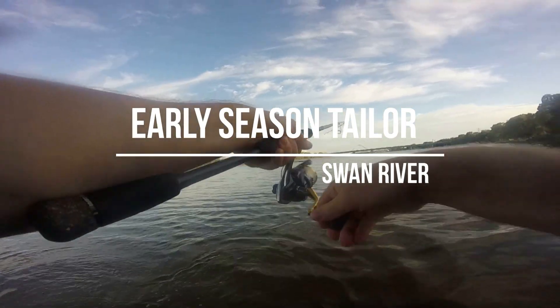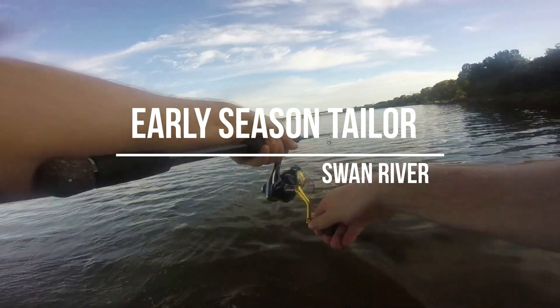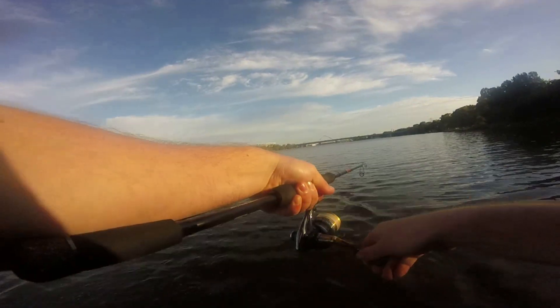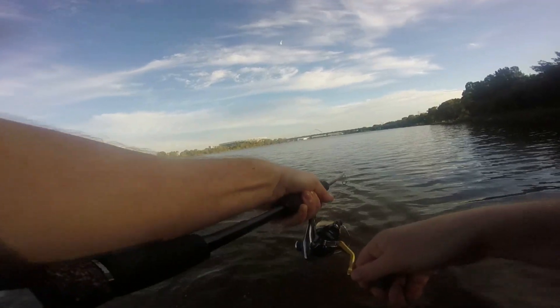Always fun chasing a tailor as they start entering back into the Swan River. It seems to be a good season for river tailor. We have sizes already averaging around 30 plus, and a few 40 plus models here and there.